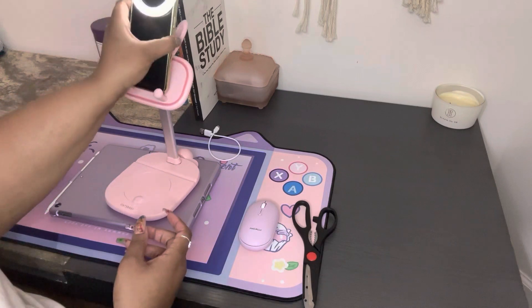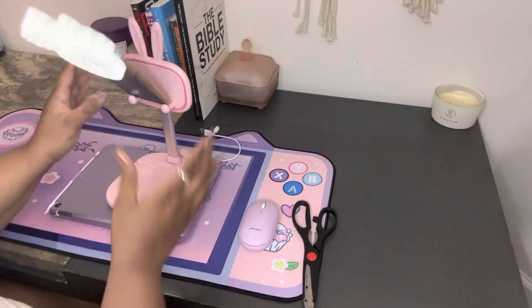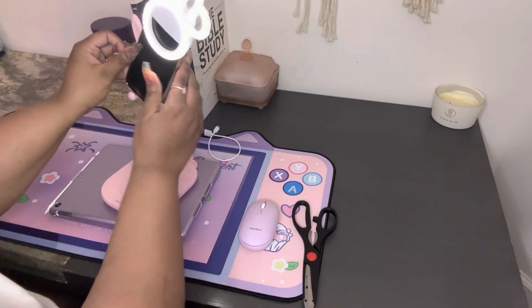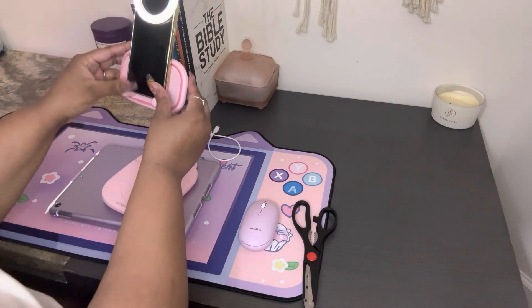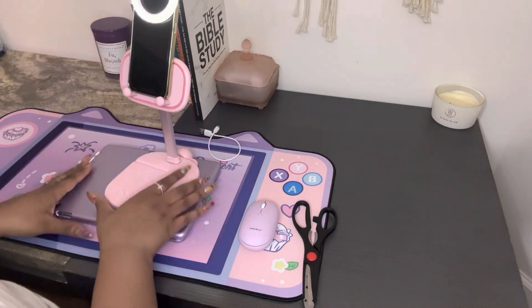I really also love this phone mount that I have as well. Normally I have my phone sideways, but when adjusted correctly, this actually works very well. So I'm very happy with this.